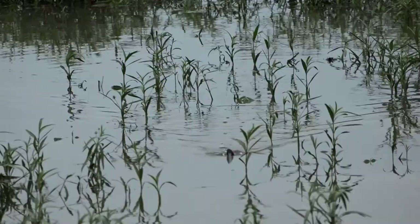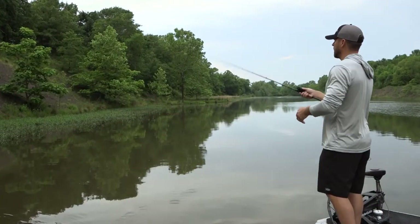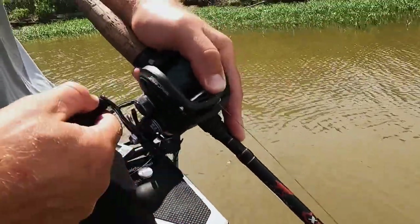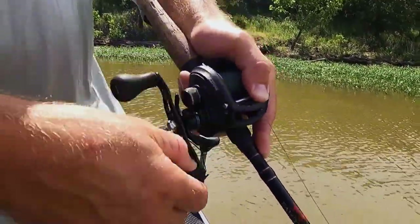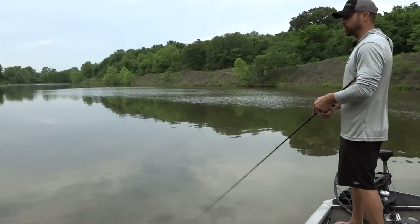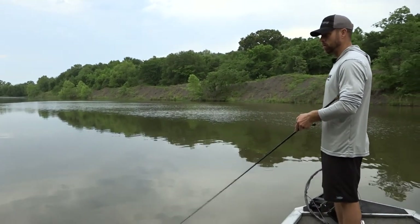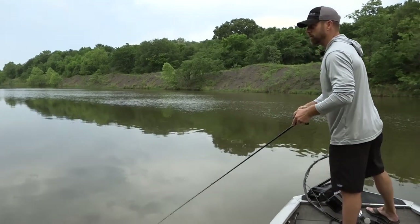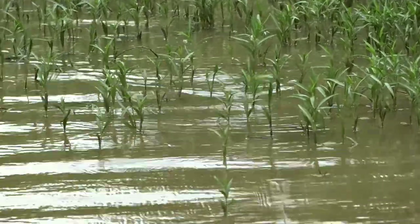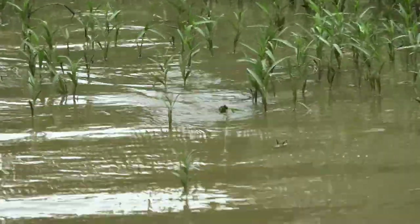If you want to speed it up, leave that slack in your line and you want that bait to hop. Twitch your rod tip faster and find a cadence with your reel that is perfectly matched with how fast you're twitching your rod. That's basically going to mimic something fleeing from the bass you're trying to catch.